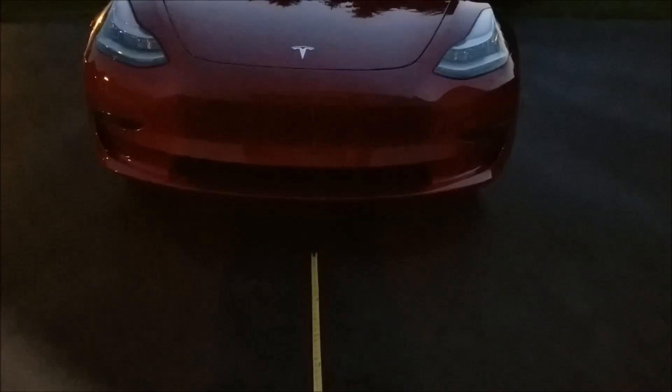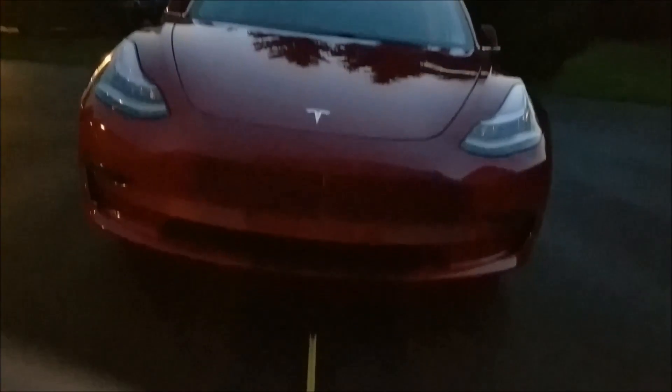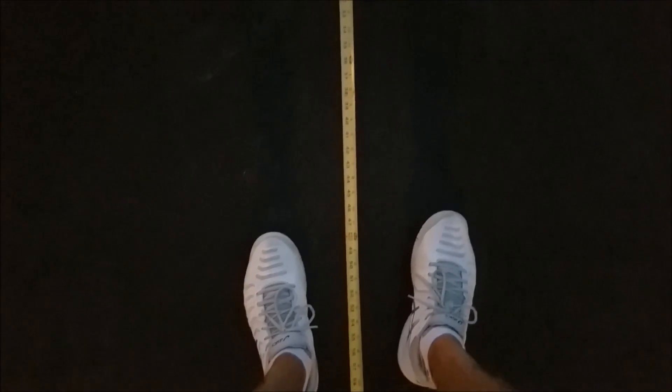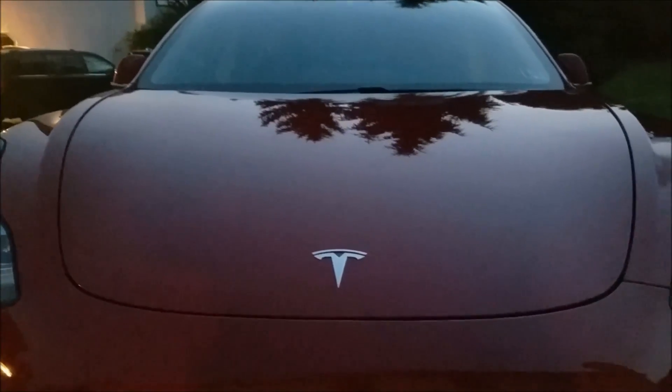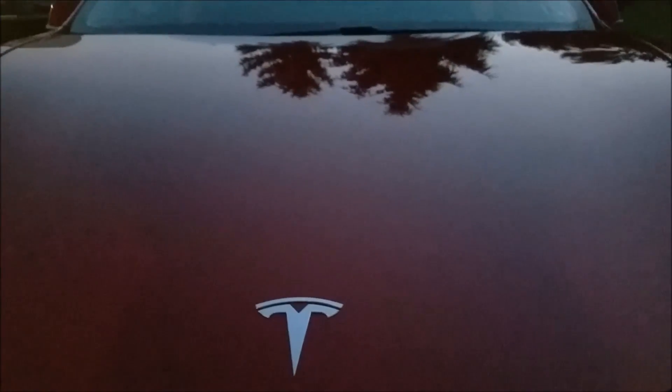Going to nine feet — don't hear anything. Eight feet, seven feet — putting it down at seven feet and checking — still locked. Going to six feet, five feet — locked at five feet. Something's wrong. Going to four feet, three feet, two feet, one foot — something's definitely wrong.